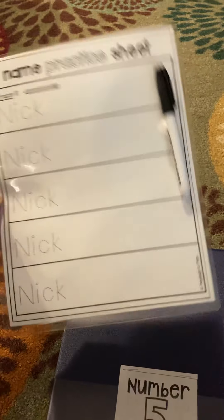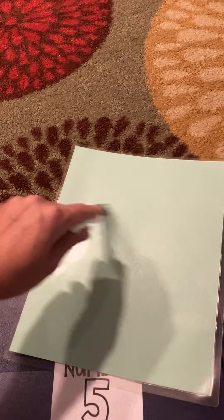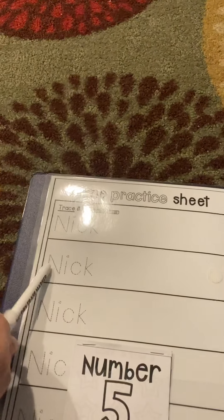In the front pocket you will find a laminated name practice sheet, and on the back it's just clear. We might use this during circle time or during the Zoom sometimes. I'll challenge them to write something and share it on the screen with us, and if they're interested they can practice writing their name.